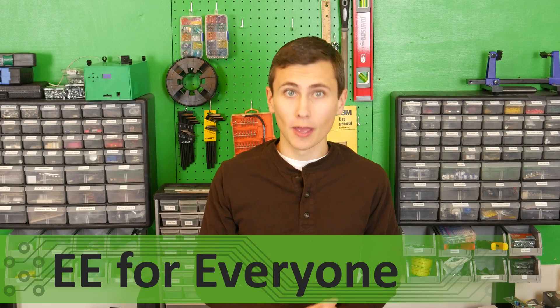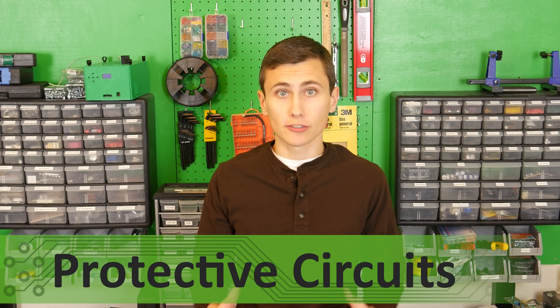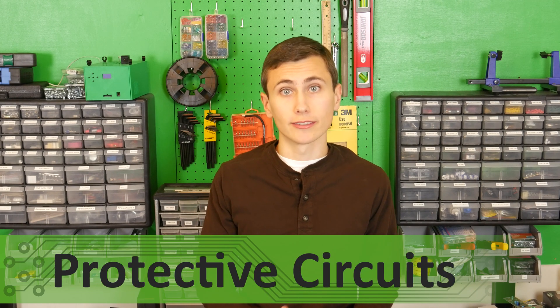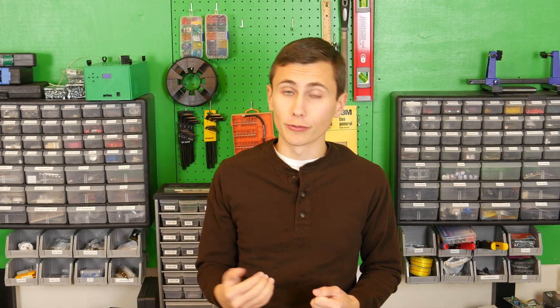Welcome back to the lab. Protection is important. When a circuit is designed we make assumptions about how it will be used and the stresses that circuit will be subjected to. When our assumptions are wrong, things can get out of hand really quickly. Today we're going to walk through a few features that we've added to our UPS or uninterruptible power supply, and those features will help it to survive transient overstresses and a bit of abuse.